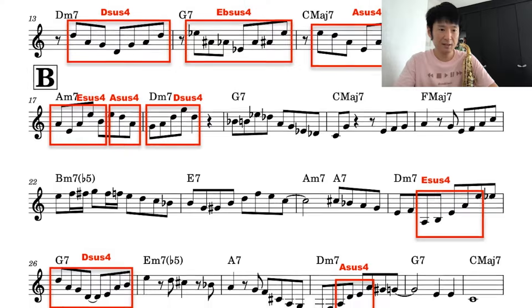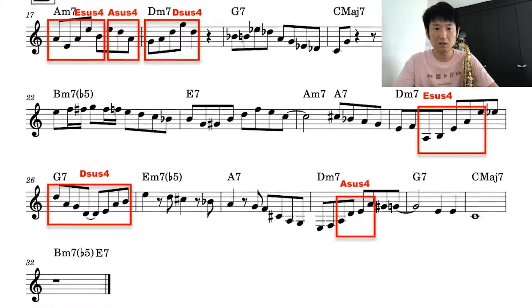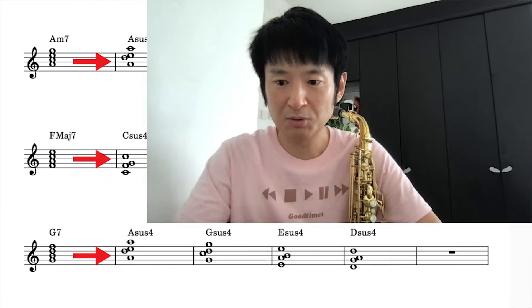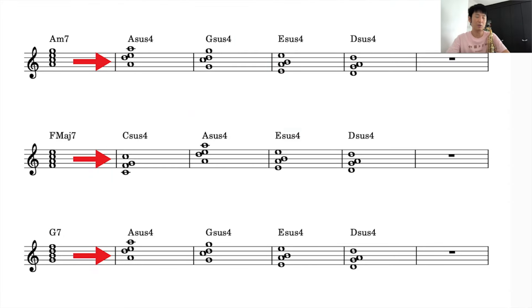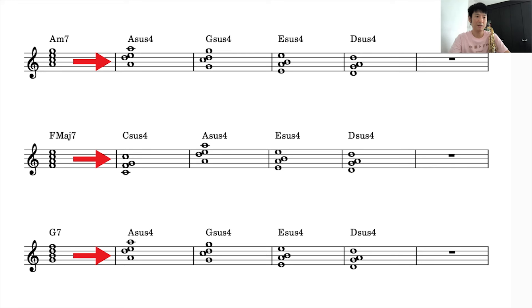Today the video is going to be very simple. I'm going to play the Vsus4 chord. The Vsus4 chord — the Vsus4 chord is written using the Vsus4 chord, and the Vsus4 chord is written using Fm.